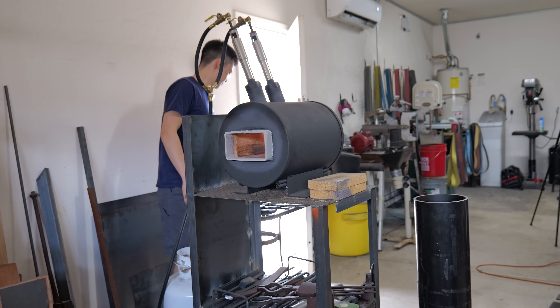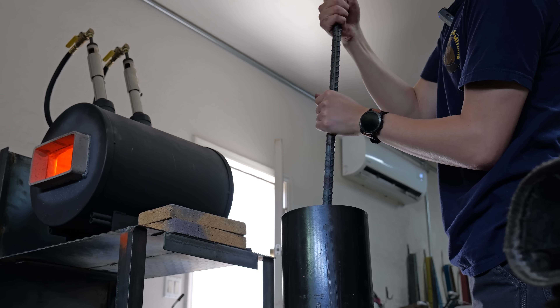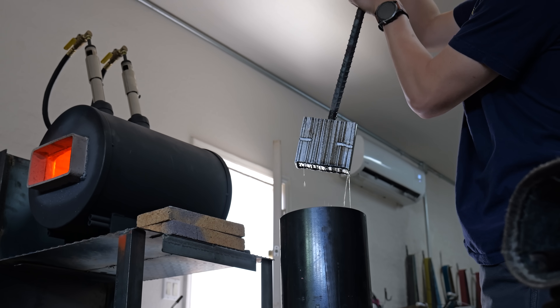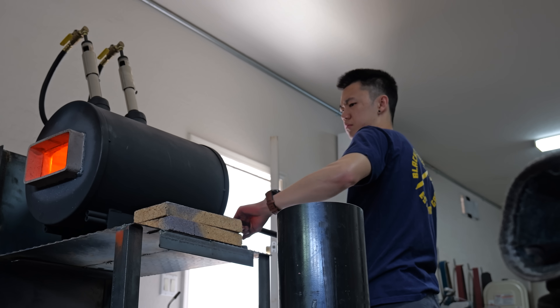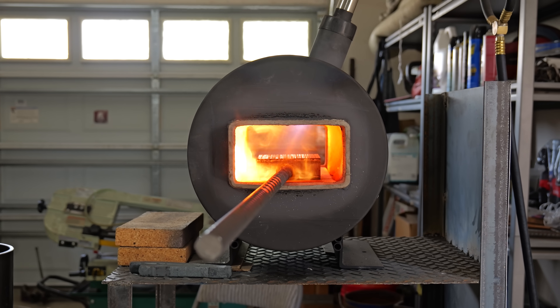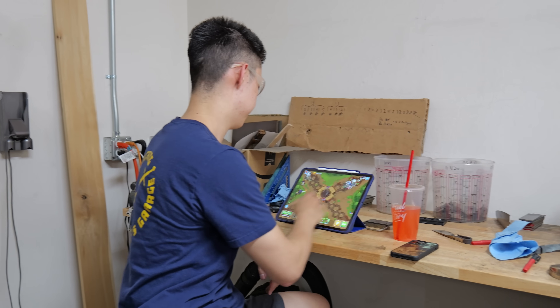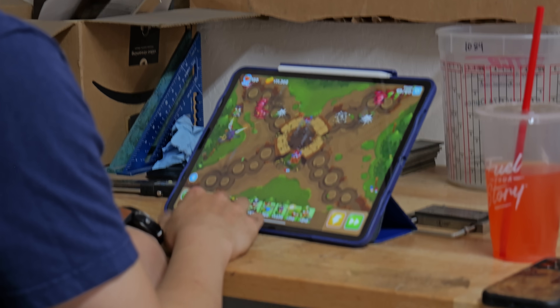Once the billet is all together and the forge is on, I do my routine dip into some Parks 50. A lot of people mentioned in my past two videos that I could use kerosene or WD-40, but the reason I use Parks 50 is because it's more readily available and I think it does a better job. One of the things I don't usually show is what I do when I'm waiting for the billet to heat up. Today it was BTD6.